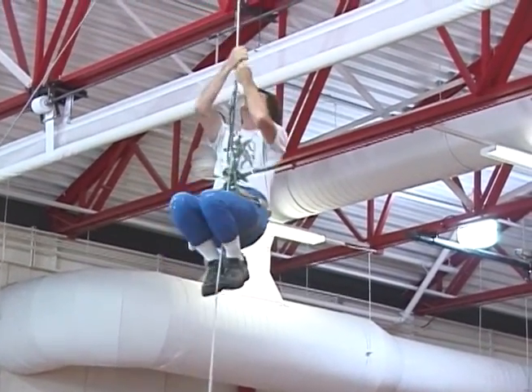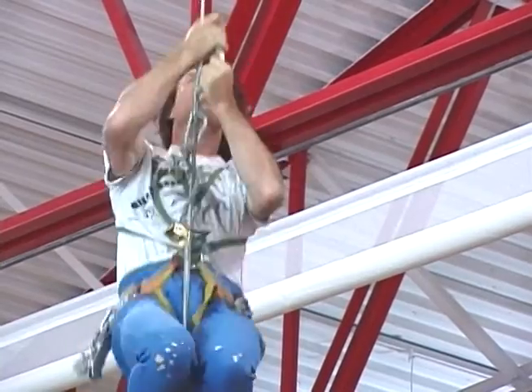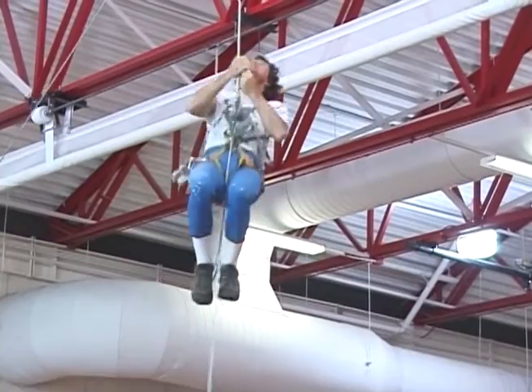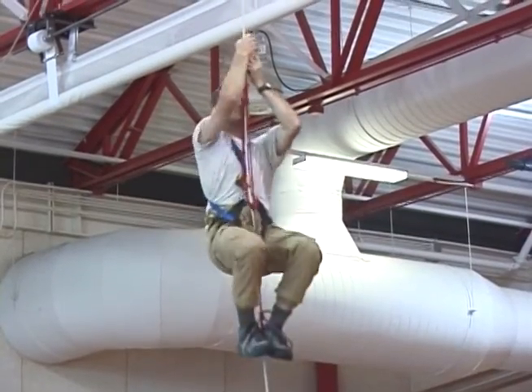The frog system is one of the more popular systems used in climbing contests held at various caving events, including the NSS convention. The simplicity of the frog system and the ease of its use is evident when watching cavers compete during these contests.